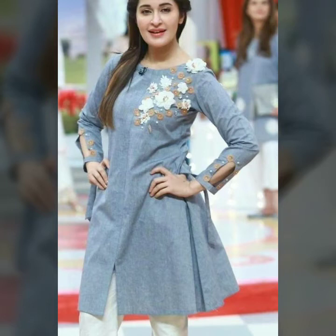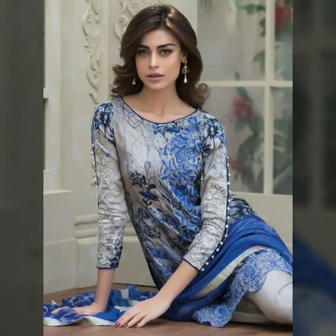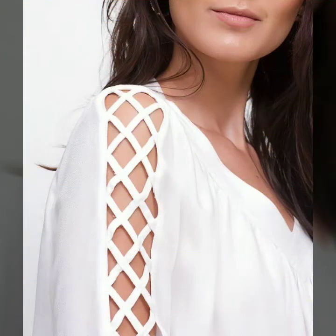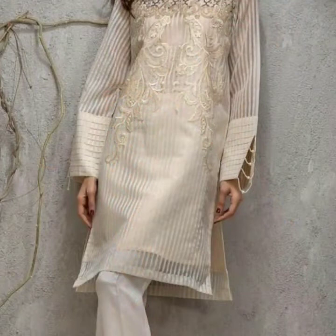Hello friends, assalamu alaikum, how are you? Hopefully you are all fine and enjoying good health and a happy life. Friends, welcome to my channel Sky Beauty Life. Today I am going to share with you some very beautiful and nice sleeve designs, and hopefully you will like my collection.